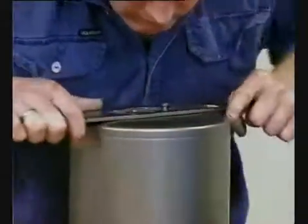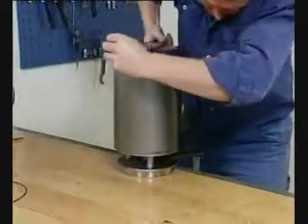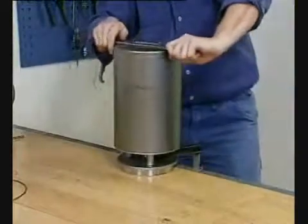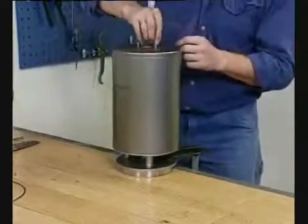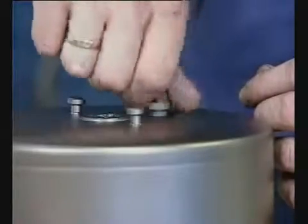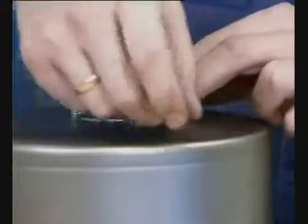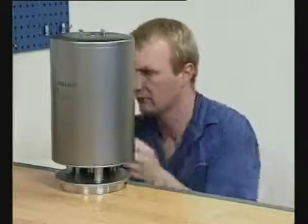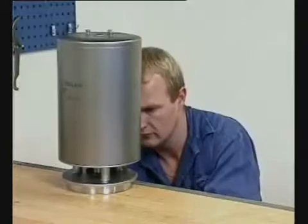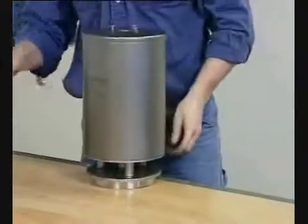Rotate the cylinder 360 degrees. Rotate the cylinder a further 180 degrees to fix the top and bottom air connections on the same side. Screw in the air plug.